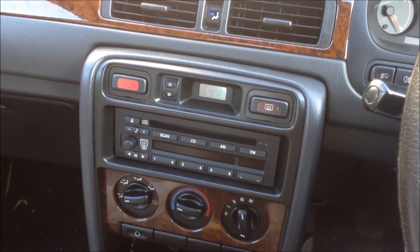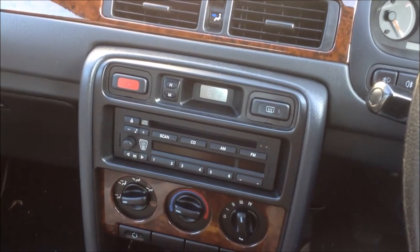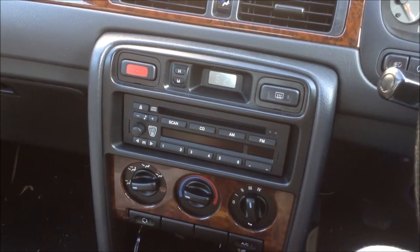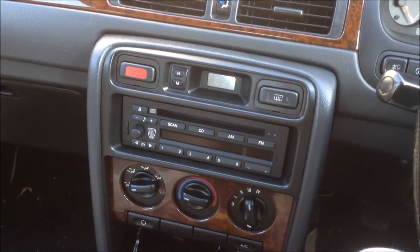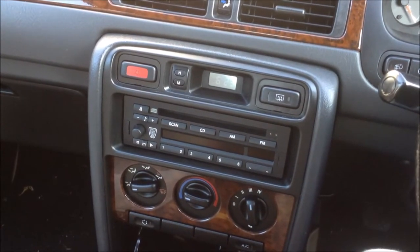Hello and welcome to DPN TV here at the DPN Rover Car Collection. This is going to be a video on how to change the AC compressor, replace it for a new one, and how to change the dryer.